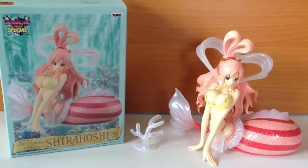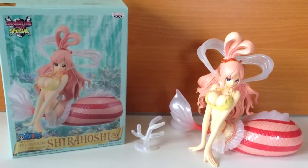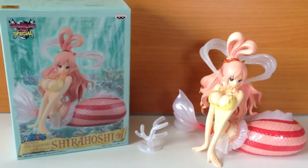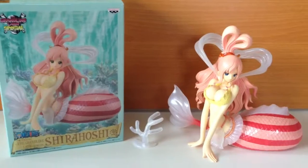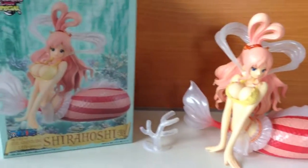Before we get into it, I actually want to give a shout-out to my older sister who came and visited me in Japan last year. She really loved Shirahoshi even though she's never watched One Piece — she just likes really cute Japanese stuff and loves the character, so I just want to give a shout-out to her.